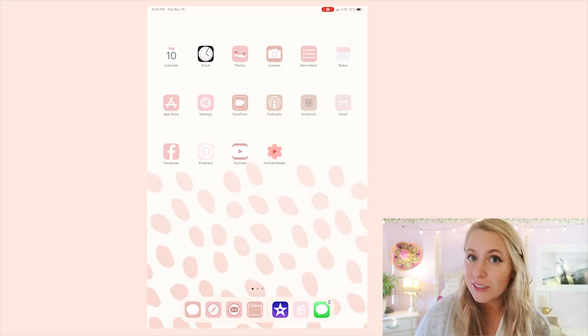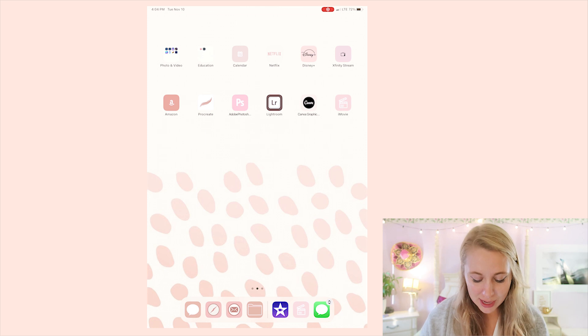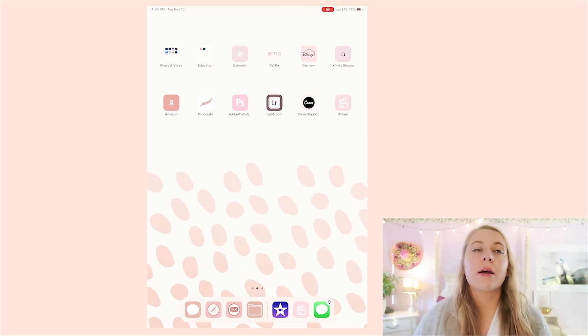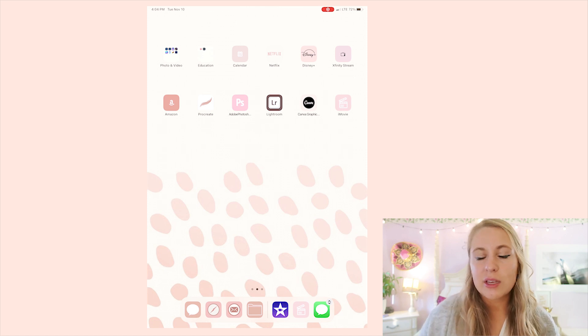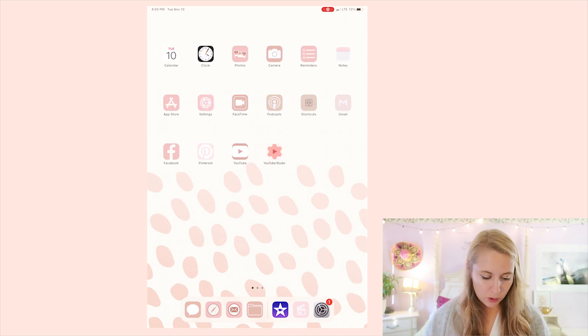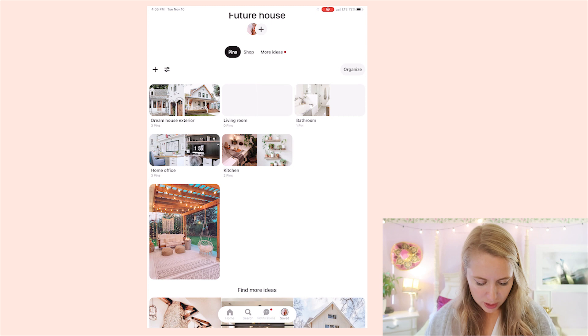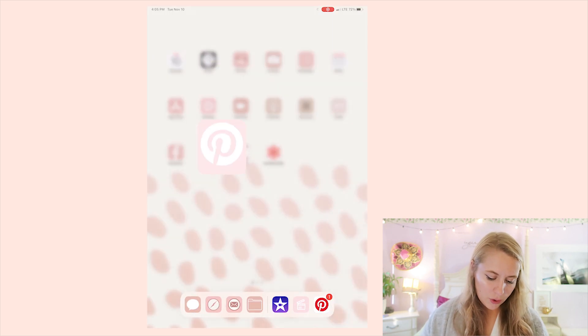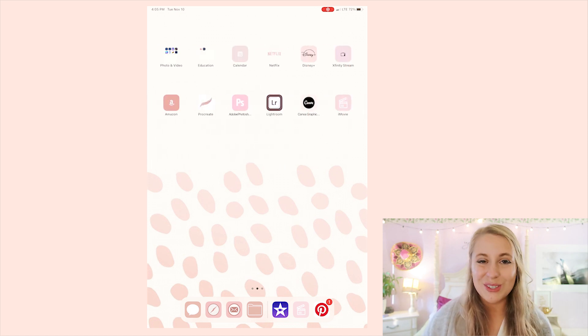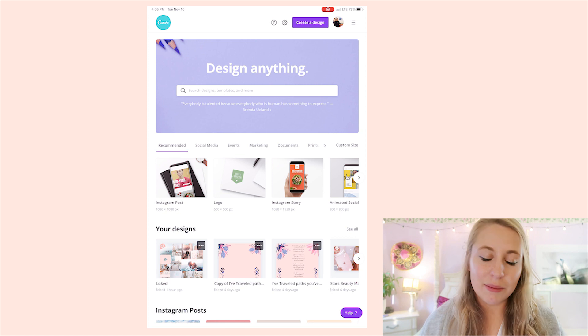I use Canva to create my vision board — it's so easy to use. First I go to Pinterest and create a board of images I want to use, combined with personal photos. I like including goals and inspirational quotes. Download all those photos, then go to Canva. I do have the Pro version but there's a lot you can do with the free version too — I also have a video on how I made this for my MacBook.